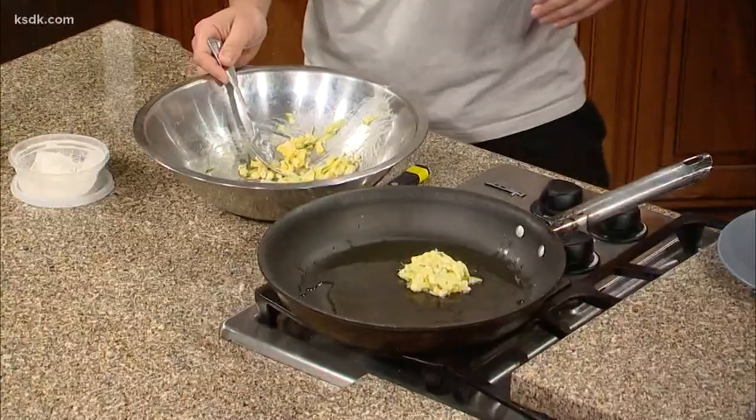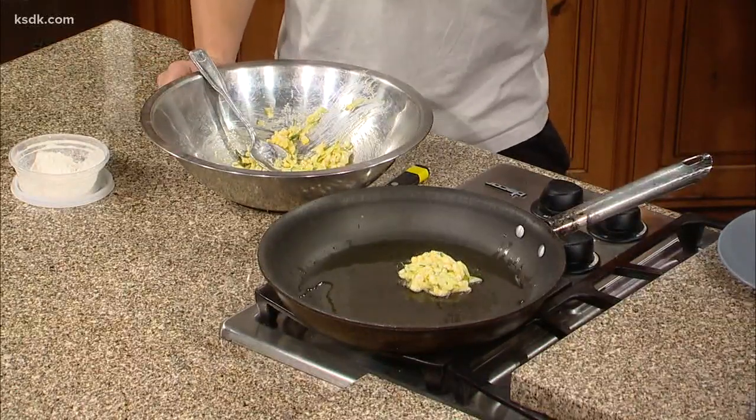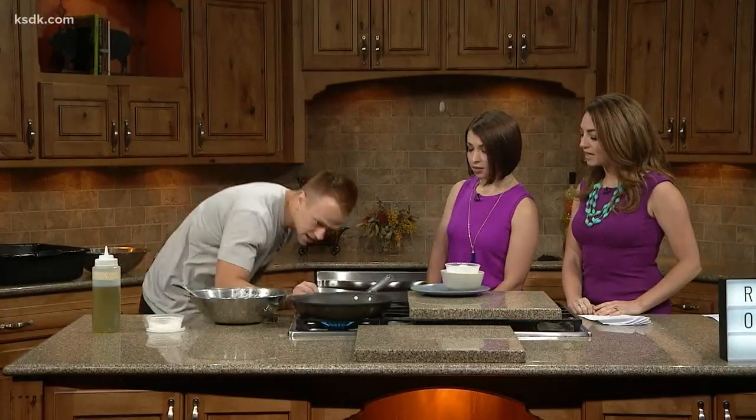Cook these for about two to three minutes on each side, give them a flip, and then serve them with a basil and lime aioli. Oh my gosh, that looks really good.